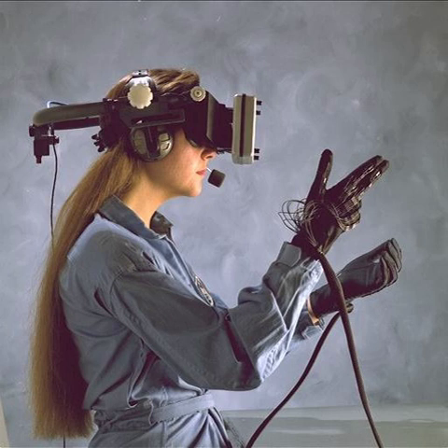Traditionally, wired gloves have only been available at a huge cost, with the finger-bend sensors and the tracking device having to be bought separately. Wired gloves are often used in virtual reality environments and to mimic human hand movement in equipment operated by robots.